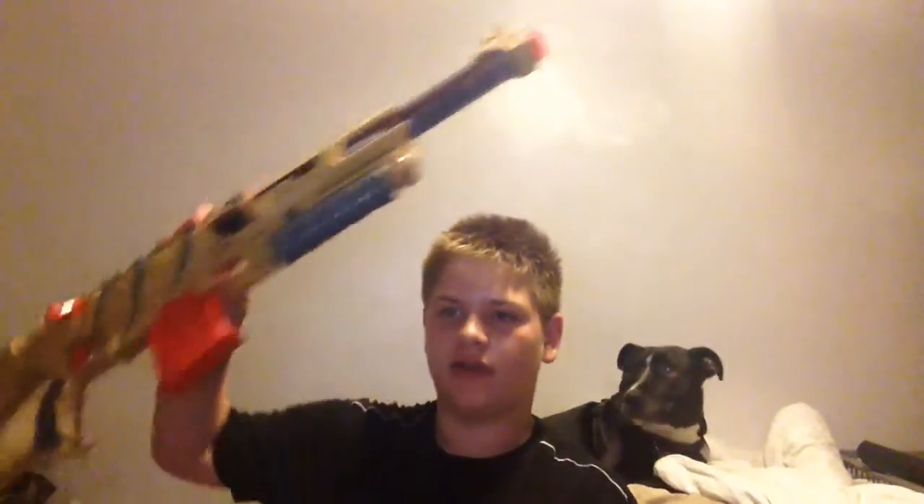Hello and welcome. I'll be doing a video about Nerf guards.